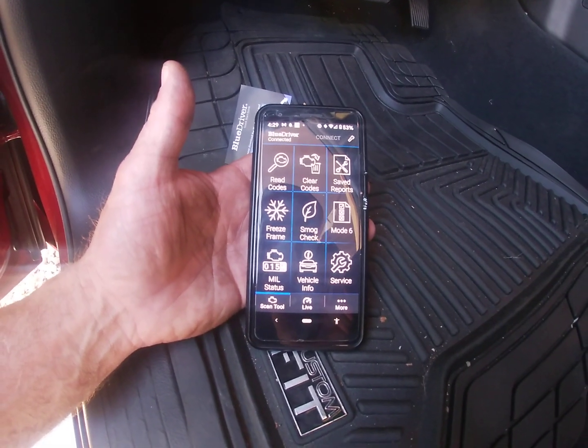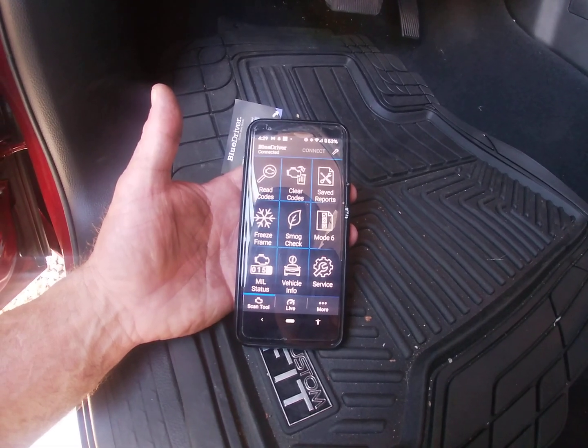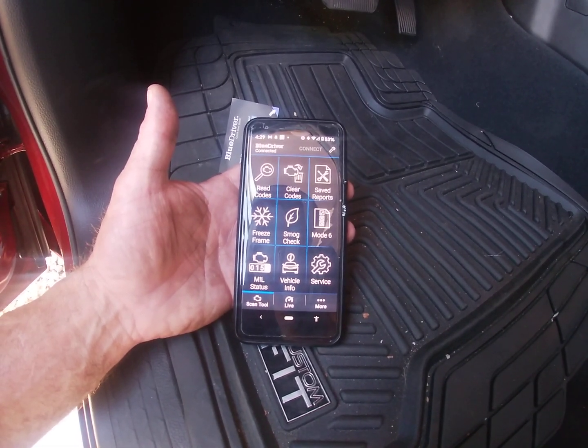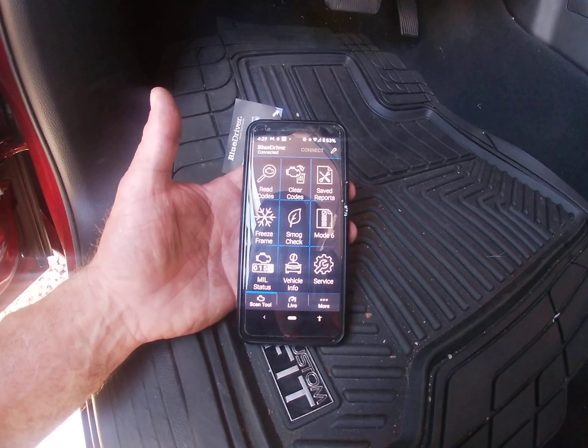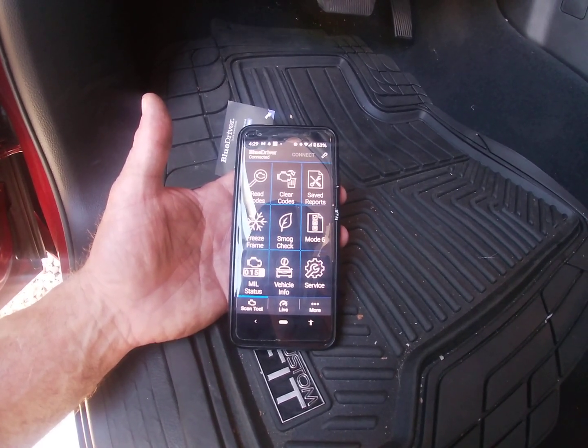You can save the freeze frame data and then upload pictures of that freeze frame data with your report, which is really important. I'm also going to show you a link where you can buy this — it's about 90 bucks. There are other ones you can buy that are cheaper, even down to 25 bucks, that will do the same thing.